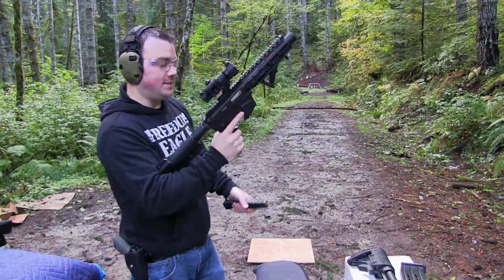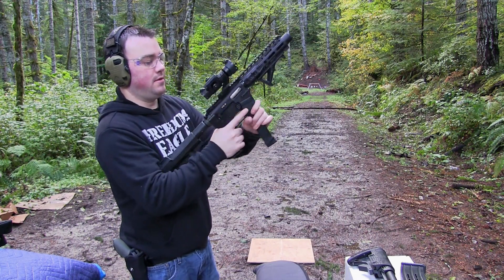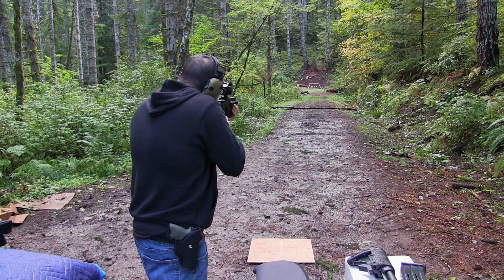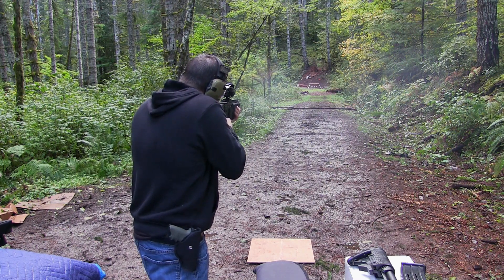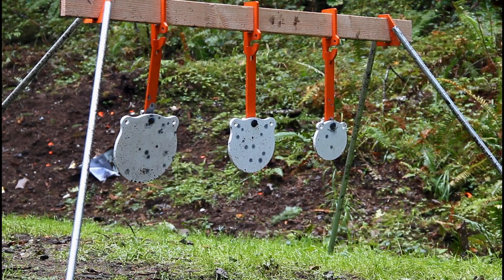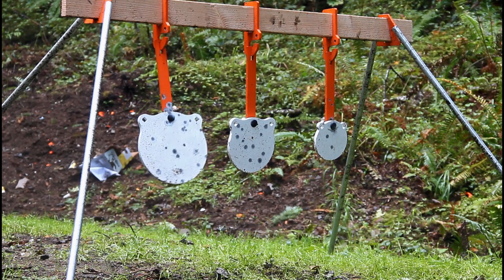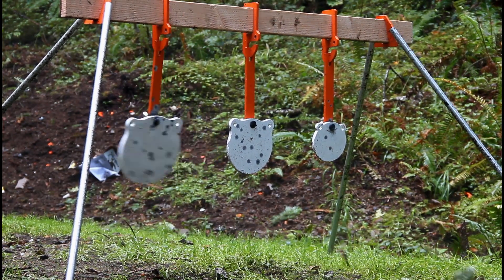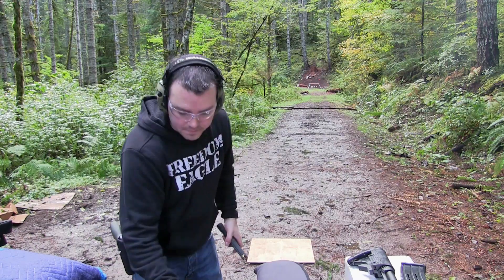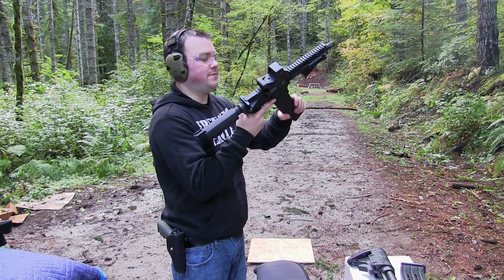Freedom Ordnance FX-9, nine millimeter. All right, five-five-six.